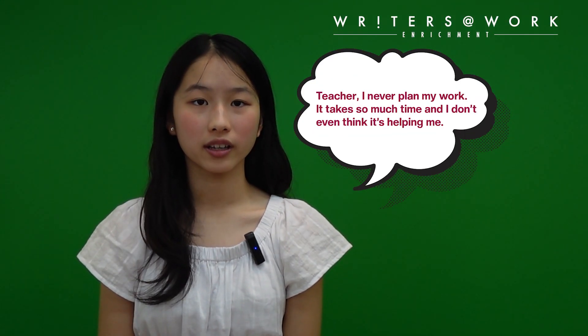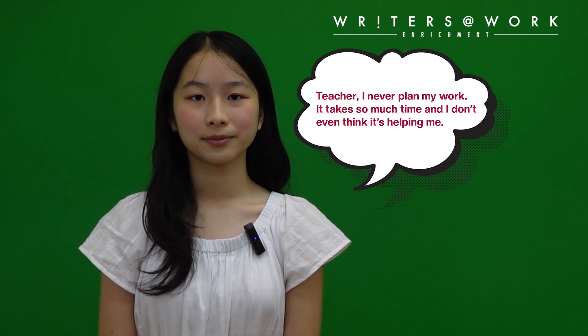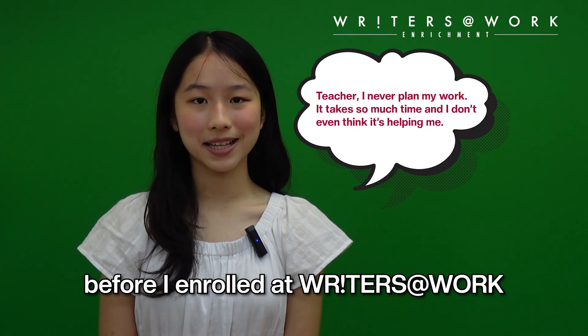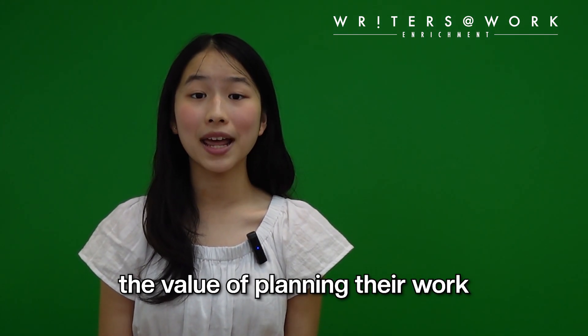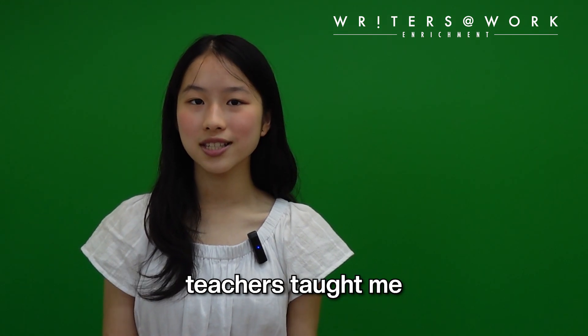Teacher, I never plan my work. It takes so much time and I don't even think it's helping me. I used to think that way before I enrolled at Writers at Work. Students often never realise the value of planning their work. How do we plan and why must we do it? Here's what my Writers at Work teachers taught me.